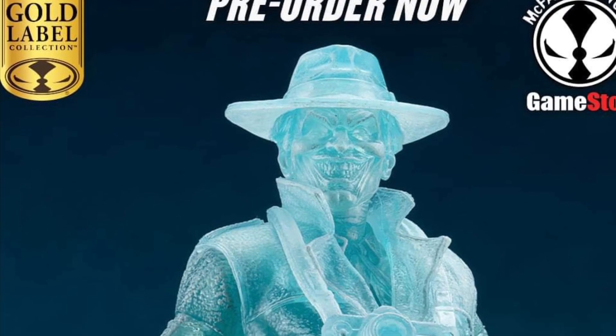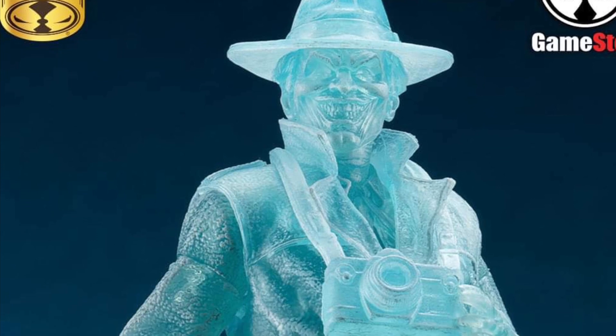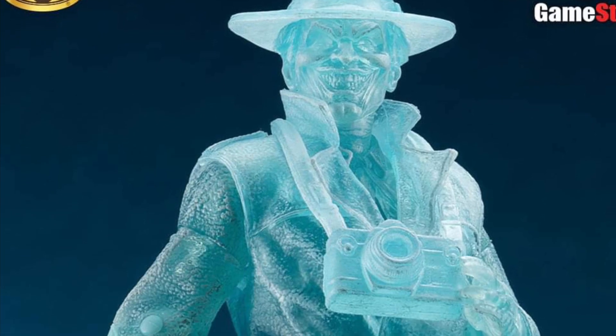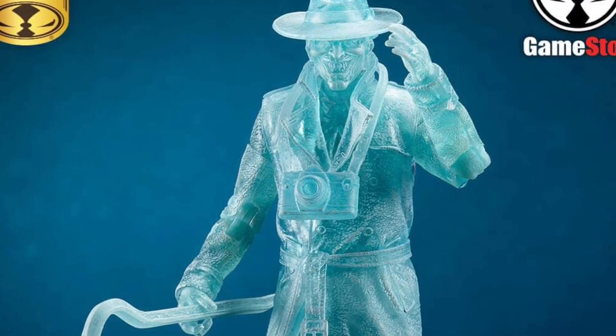Coming to us from State Overse over on Facebook, my friend — Toys — it's been kind of a busy day. Frostbite Joker. It's funny because we just did yesterday a video; SB Toys did the Frostbite Batman in-hand images.